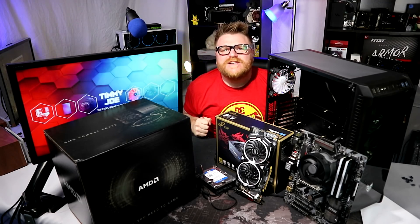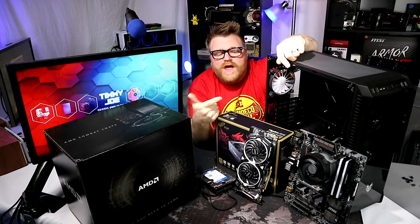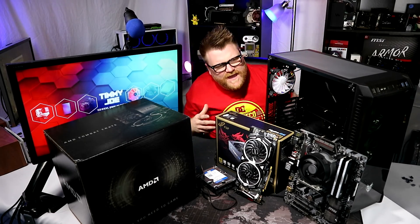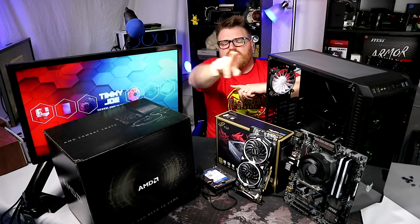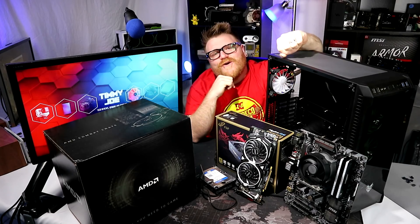Hey guys, it's Timmy Joe making videos for computers on the internet. Finally going to figure out: is the AMD Combat Crate worth it? How much does it cost to build a system around it? We've got a nice new case from FSP, the CMT520, with some serious RGB action, a modular power supply from them with a cool basement situation and RGB fans, lots of airflow in the front even though it's a glass panel, and some RAM from Ballistics. Let's stop rambling and do that build.